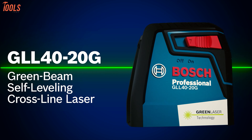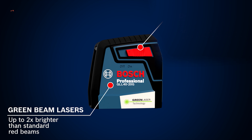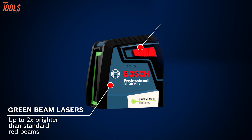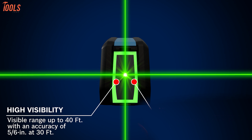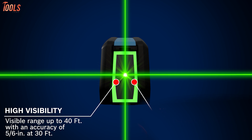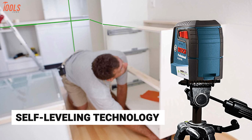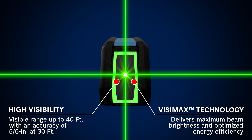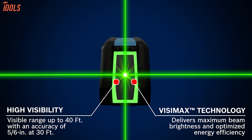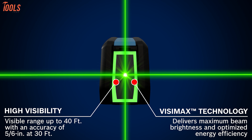Starting with the Bosch GLL-4020G, a cross-line laser level that delivers two times brighter green beam laser than standard red beams to offer you more accessible work. Having a working range of up to 40 feet, this compact tool offers reliable accuracy of plus or minus 5/6 inches at 30 feet, while the self-leveling technology ensures the accuracy of measurements effectively. Its cross-line functionality includes the exclusive Bosch VCMAX technology to offer you maximum line laser brightness.